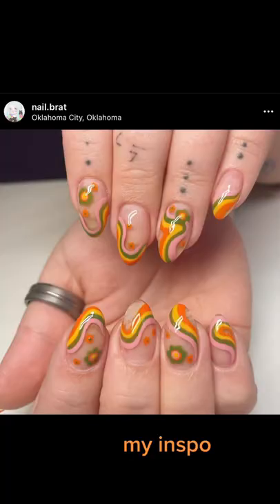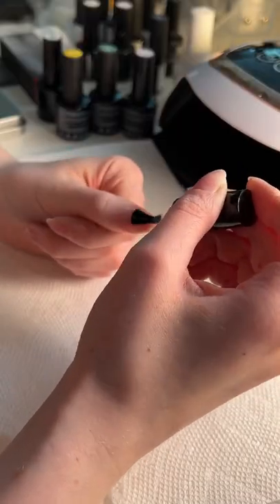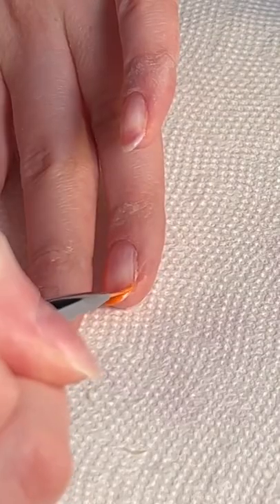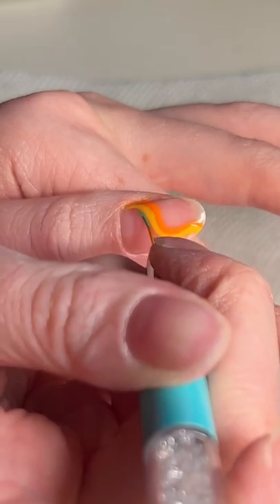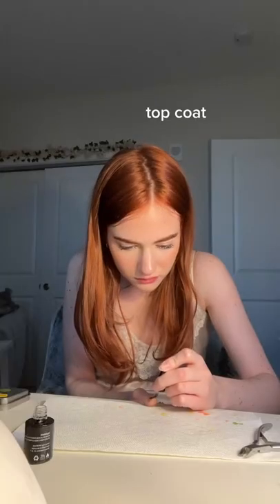Nail dehydrator. My inspo base coat. Time for the design. Add flowers. Top coat.